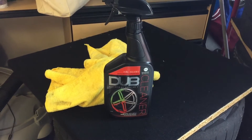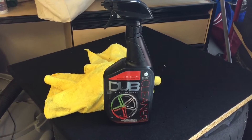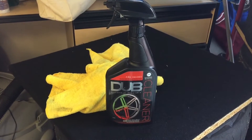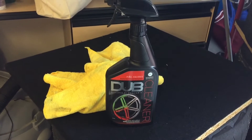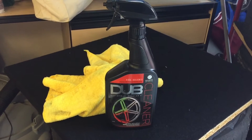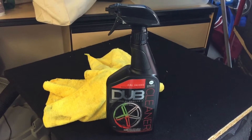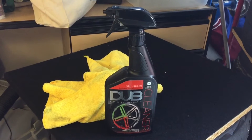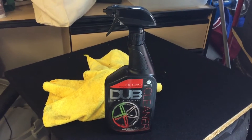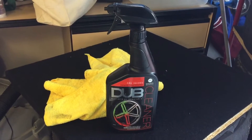Today I thought I'd do a quick review on Dub Wheel Cleaner. It's something I just discovered. It's very similar to Sonax in that you just spray it on and it reacts with all the brake dust particles and changes colors. A lot of guys use the Sonax product and I've been using it for a long time — it's awesome. But I just discovered this Dub stuff. It's made by Meguiar's, it's half the price of the Sonax, and I've had pretty good luck with it. Let's check it out.